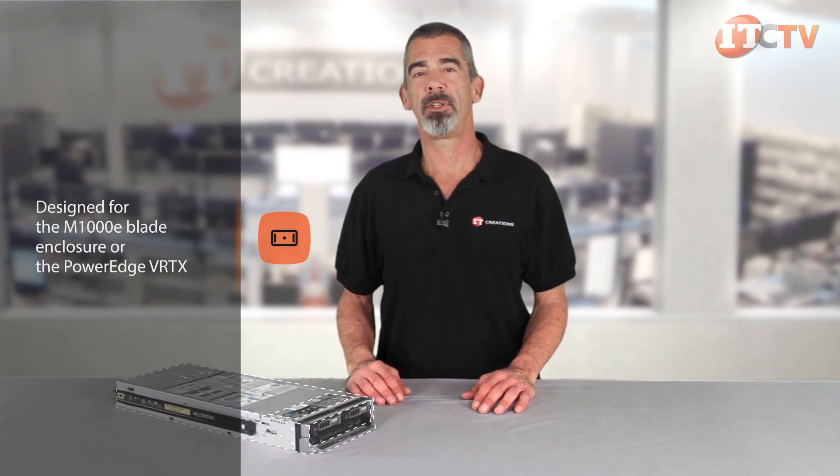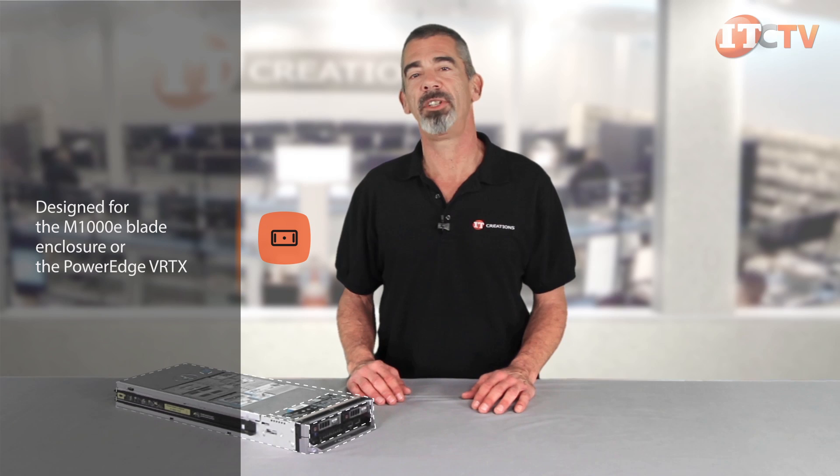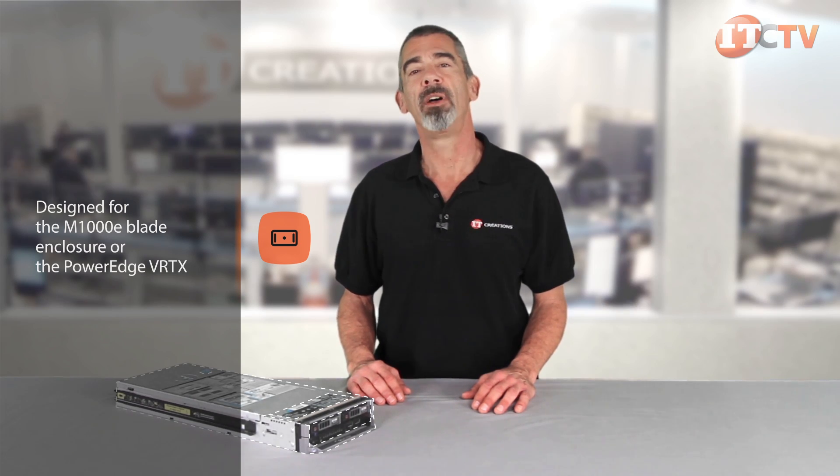The M630 is a member of the 13th generation PowerEdge server line and is designed for the M1000E blade enclosure or the PowerEdge VRTX shared infrastructure platform. The M630 offers exceptional scalability for remote offices, private clouds, applications in R&D, high-performance computing, and a range of virtualization options.